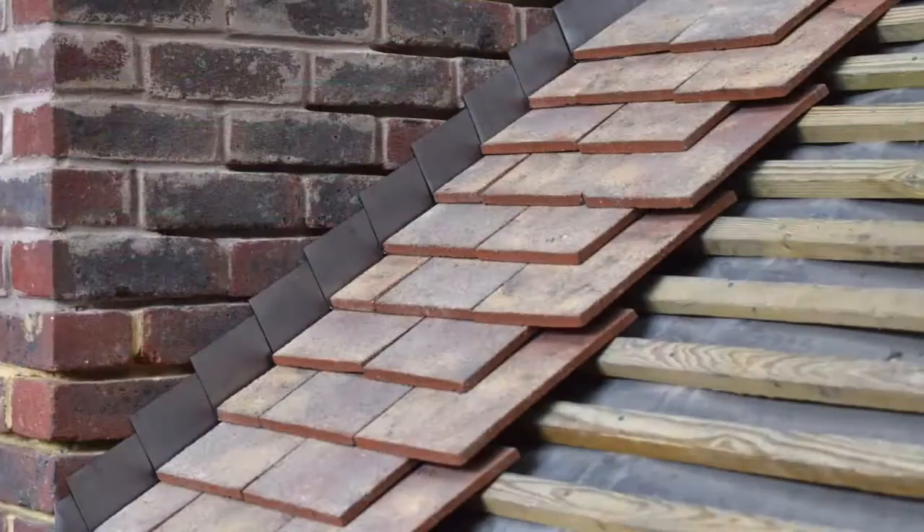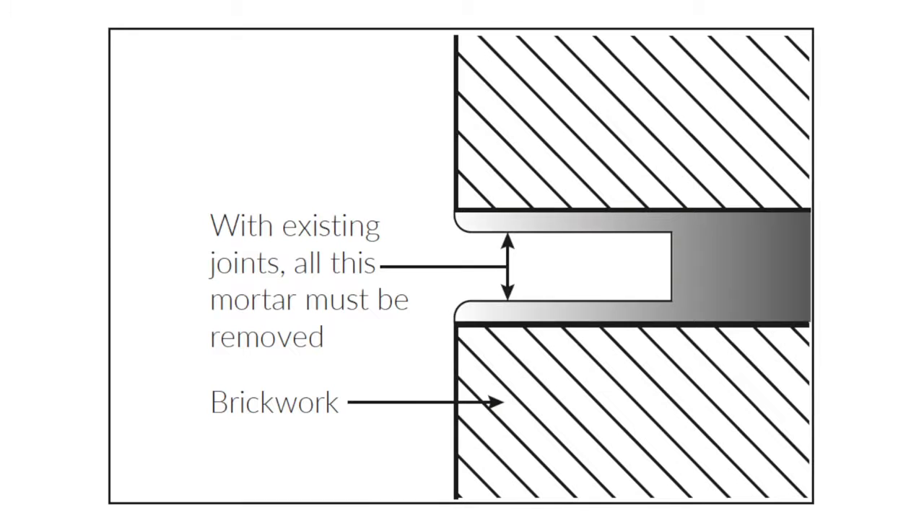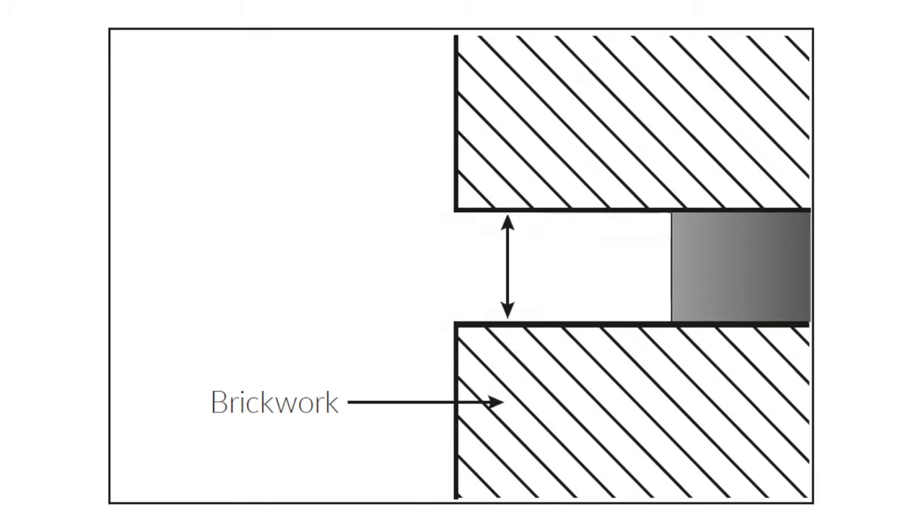In this example we're installing step flashings in conjunction with soakers on a double lap plain tile roof. Our soakers are already installed. In preparation, the chase should be raked out ensuring that all the mortar is removed to a depth of 25mm and that the chase is dry and free of dust and debris.